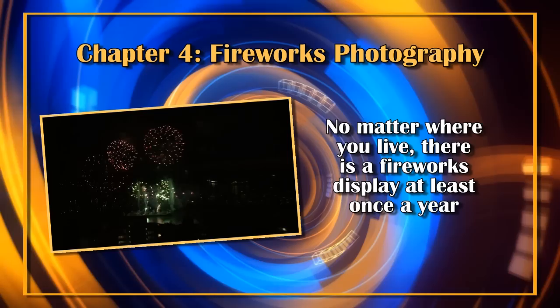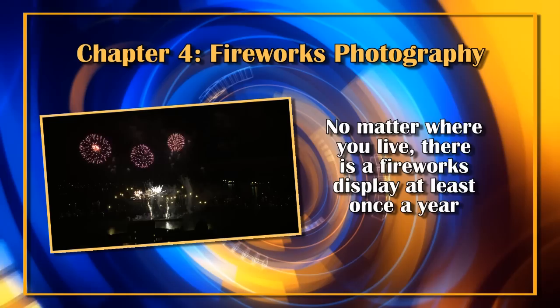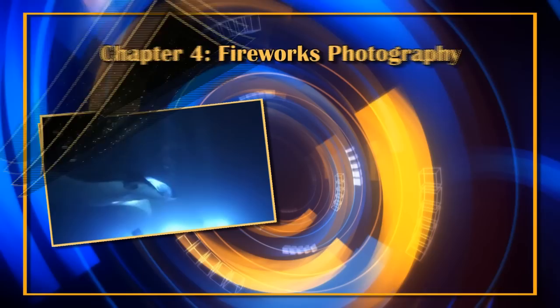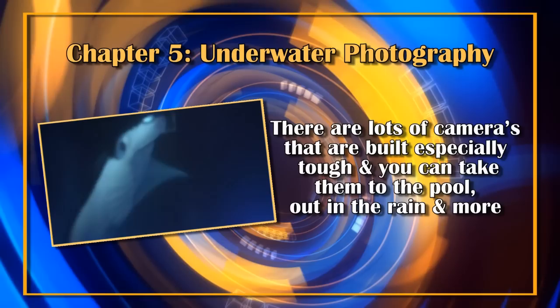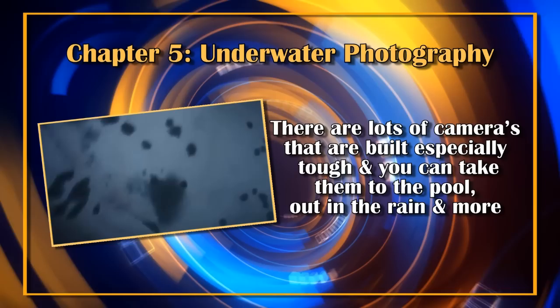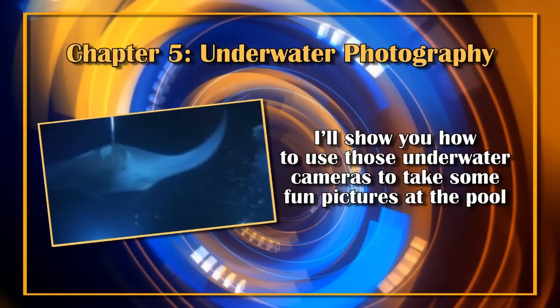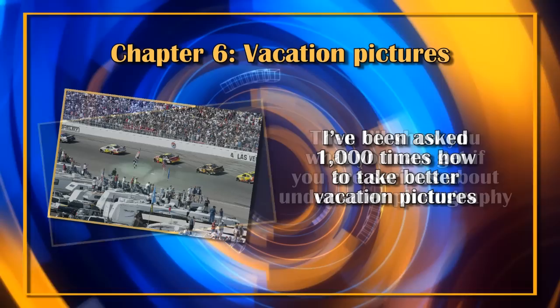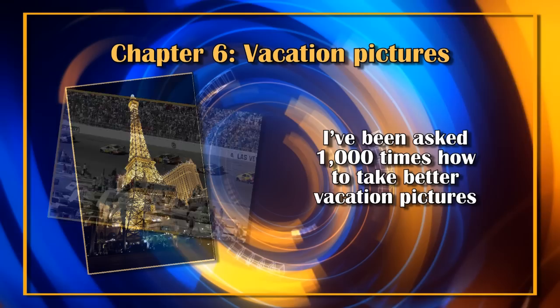Chapter 4 is fireworks photography. No matter where you live there'll be a fireworks display at least once a year. I was in Vancouver recently and took some great shots of the city's annual fireworks competition — I'll show you the settings and how to take pictures of fireworks. Chapter 5 is underwater photography. There are lots of cameras built especially tough that you can take to the pool or out in the rain. I'll show you how to use those underwater cameras and what you can get if you're serious about underwater photography.